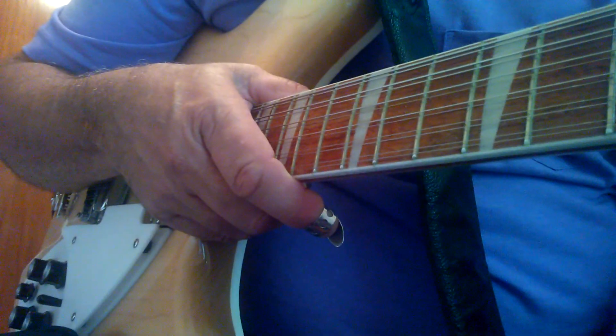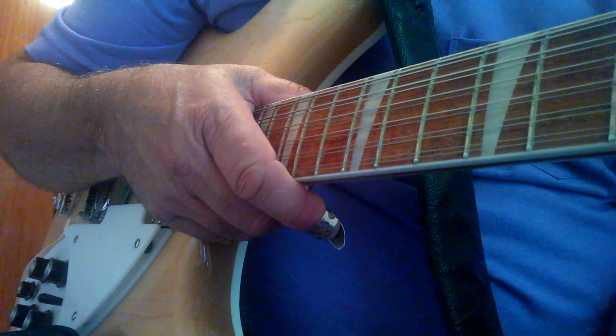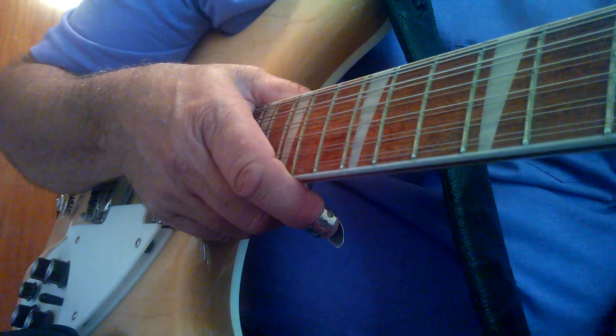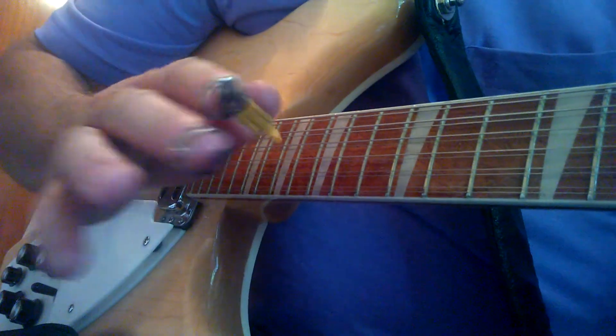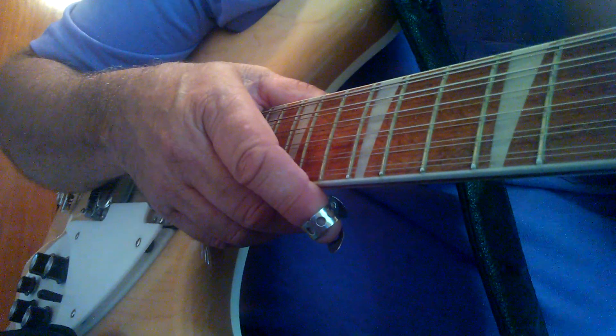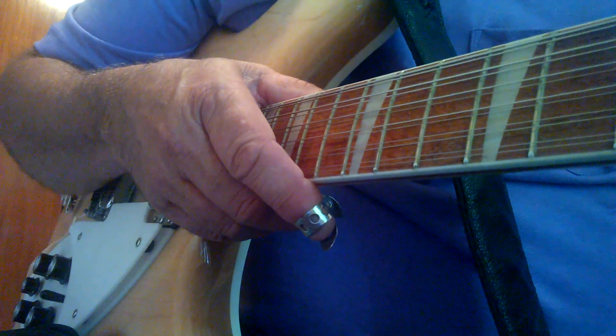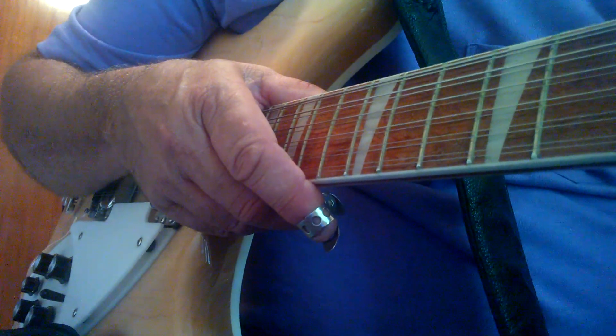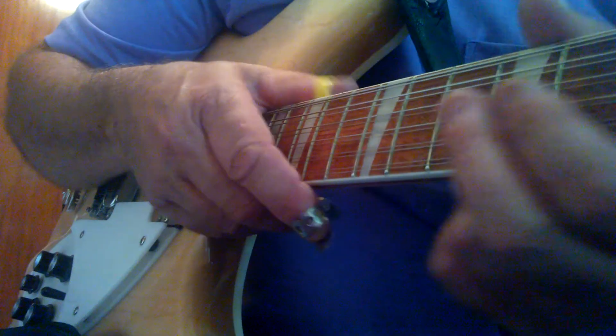I'm going to post today a real short video clip on my technique I use for the right hand, the picking hand. There's been questions on that, people having trouble with it, and there's something I failed to relay when I did these videos.